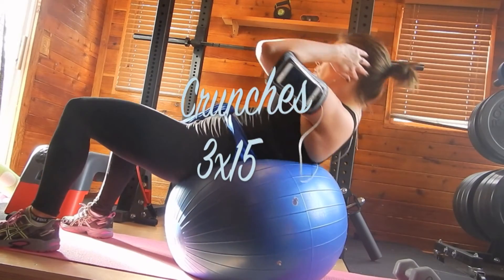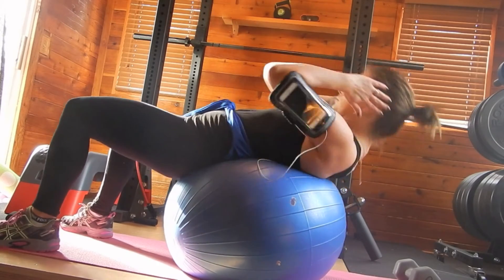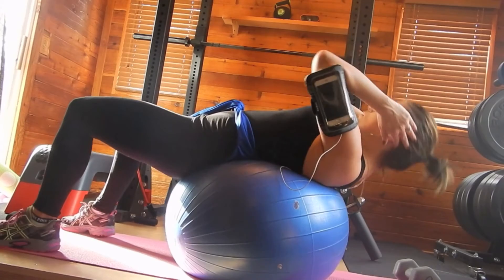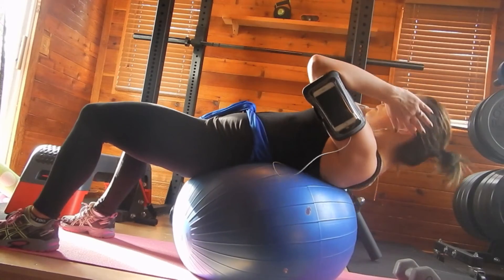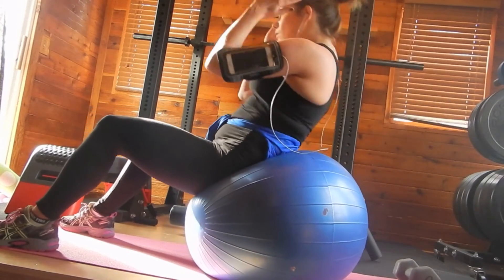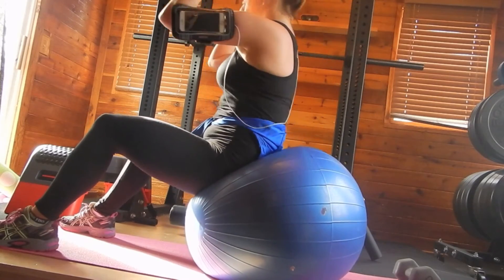Then I had to throw some traditional crunches in. I do three sets of 15 each. You want to make sure you're not swinging — really squeeze your core as you come up. You don't have to come all the way up, but I like to because it really helps hit that lower abdominal area that a lot of people have trouble with.